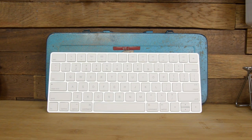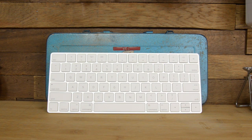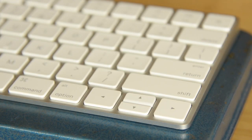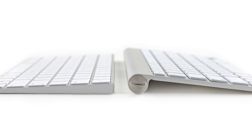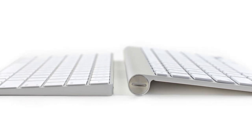Compared to the third generation wireless keyboard, there are some slight changes. This keyboard layout now matches that of the 2015 MacBook with its full size left and right arrow keys. And most notably, this new Magic Keyboard has slimmed down thanks to losing the battery tube found in the third generation wireless version.